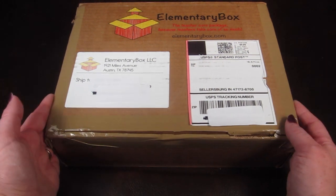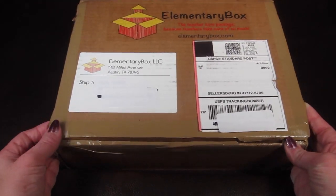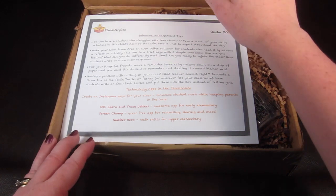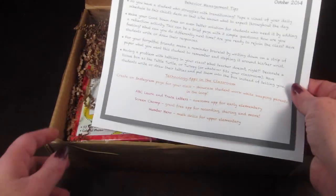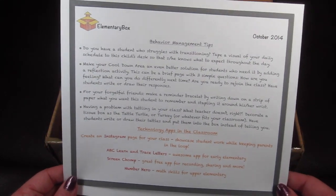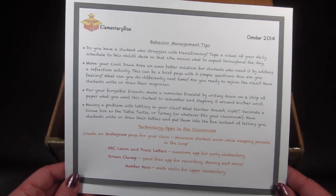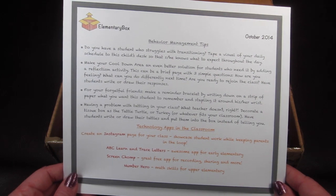This is how the box comes — a very cute little box. This is the October 2014 box and on top there is a behavior management tip page.